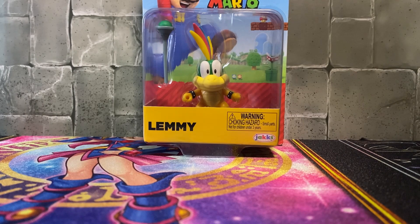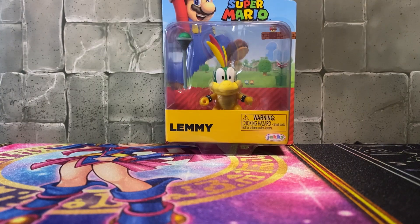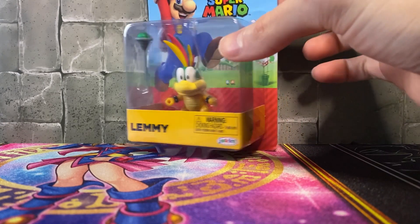What is up everyone, it is already collects and we are back with a Mario 2.5 inch figure, this time on Lemmy. It's been a while since I did a Mario 2.5 inch figure review — my stores were selling them big time but then they just stopped all of a sudden. Target and Walmart are just weird.